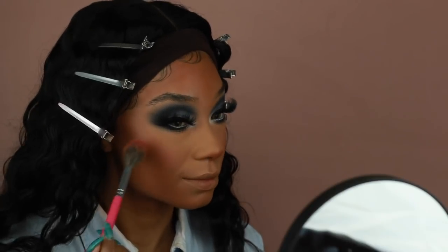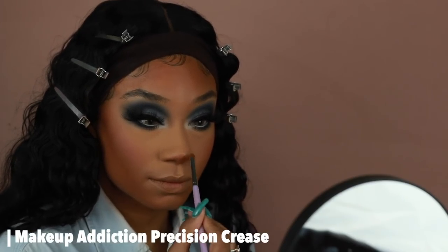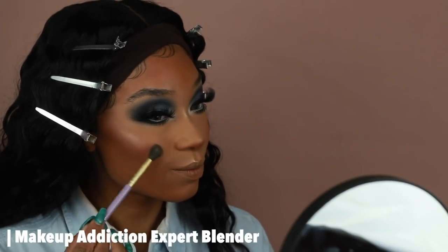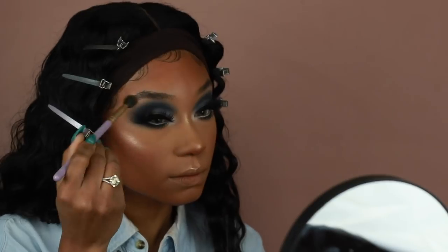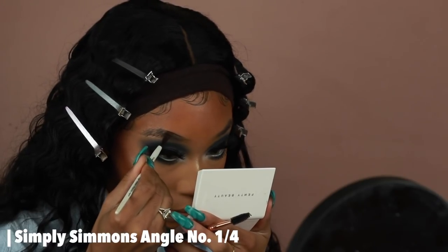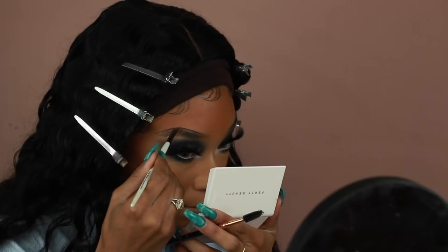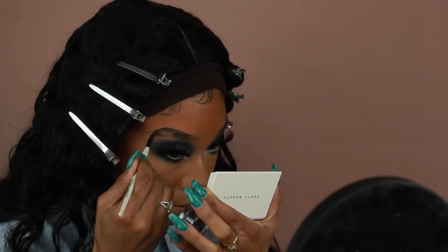For highlighter I'm using the MAC Starlit Face Compact in Medium Deep — I'm using a mixture of the bottom left and right highlighters; the one on the bottom right is Oh Darling, and I'll put the other name in the description box. This compact came out during the holidays and I fell in love with it when I saw it on Coco Swatches' account — once I found out the Extra Dimension Skin Finishes were in it, I was sold. I'm highlighting the nose, cheekbones, cupid's bow, and brow bone. Then for brows I'm using the Anastasia Dip Brow Pomade in Ebony — my ride or die — doing a sculpted brow with a line at the bottom, a line at the top, and filling in sparse areas with faux brow hairs.